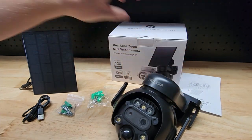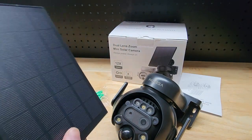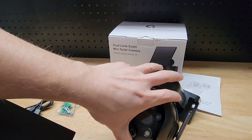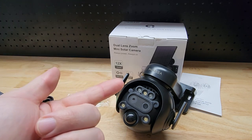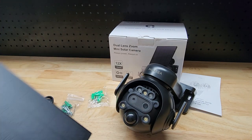It's solar powered, which we love because we don't have to worry about running power out to it. And it connects to your Wi-Fi, so you don't need an Ethernet cord either. If you've been in the security camera game for a while, you used to have to run both power and internet out to the camera. You could put this thing out in a forest because it doesn't need anything tethered to it.